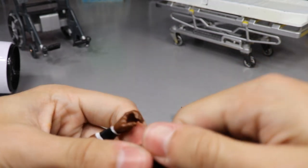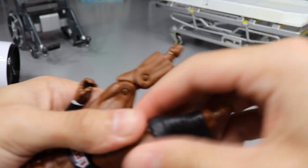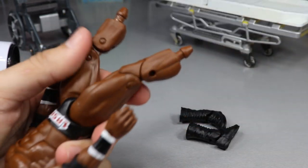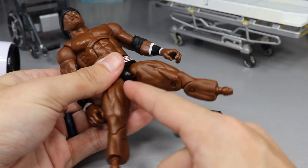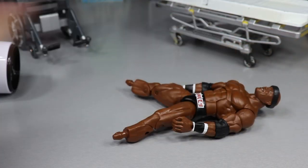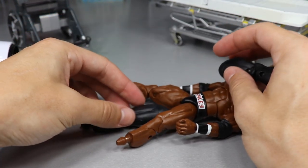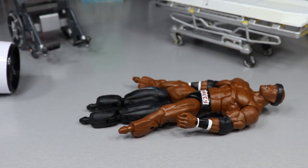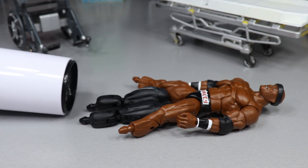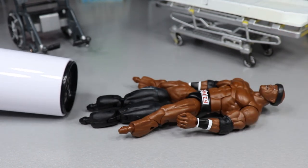For the second Lashley, we remove the boots and then heat up his upper thighs along with the Triple H upper legs simultaneously so we can swap those out. We're going to try to get both sets hot enough at the same time before anything cools down.